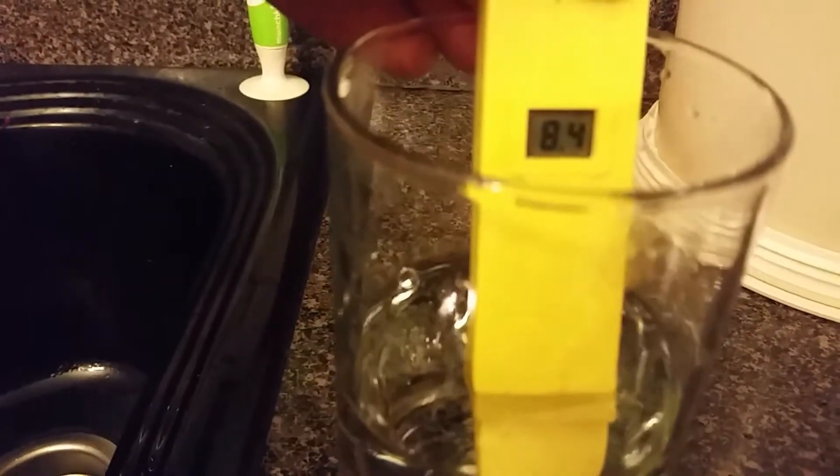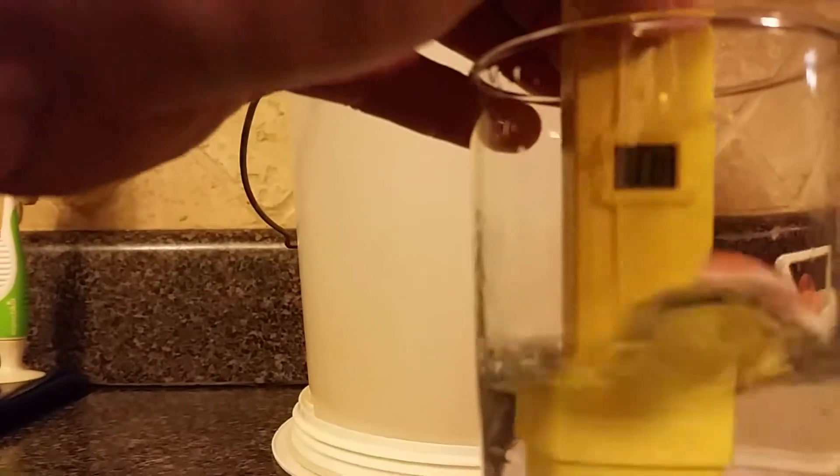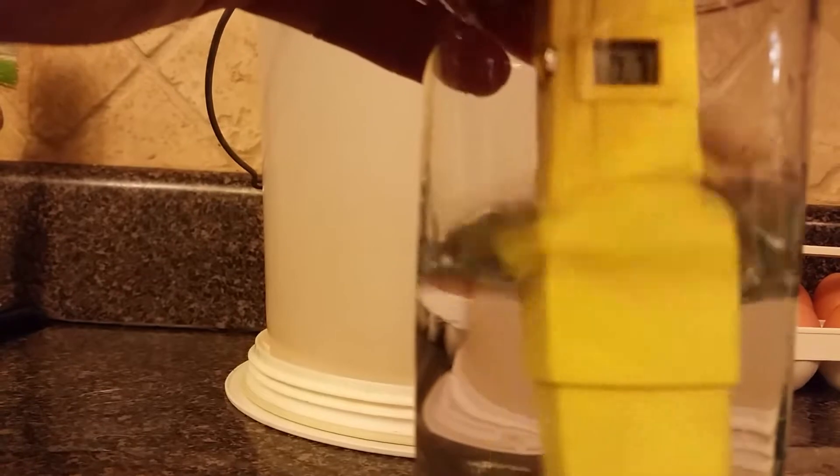The pH from the city water looks like 8.4. You've got to swish it around for a minute until it stops moving.